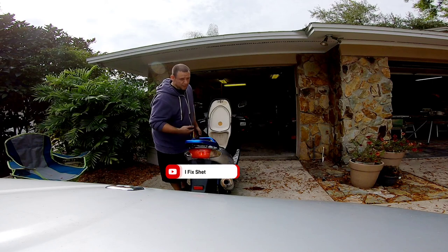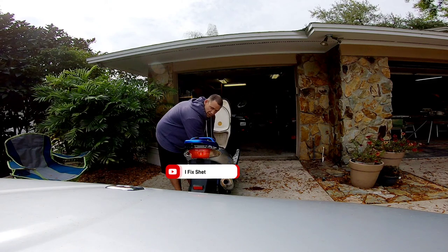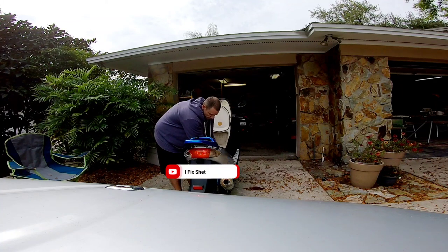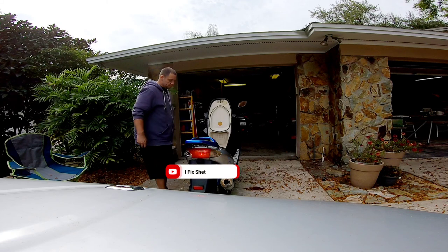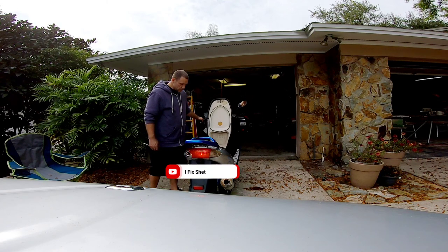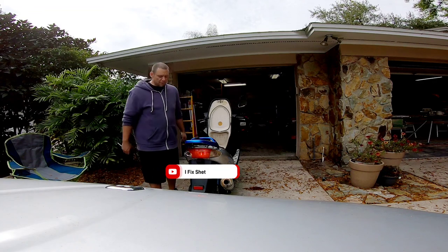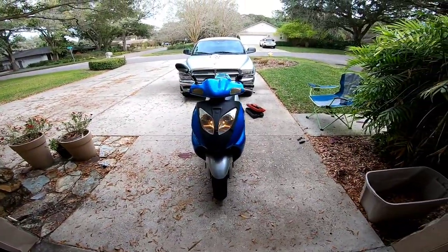I'm going to unplug the electronic enricher and see what it does. The electronic enricher is already off — if I'd unplugged that it would have really messed with it a lot, so I plugged it back in again. Alright guys, let's take this thing for a ride real fast. I want to see what it does now — it seems to be running pretty good right now.